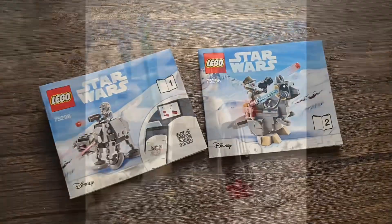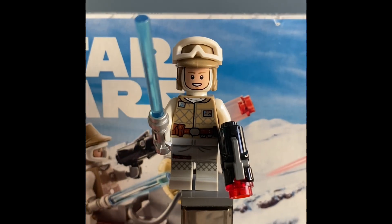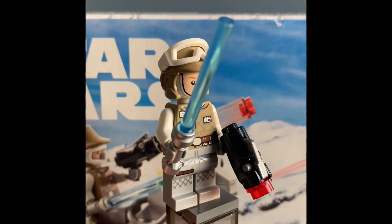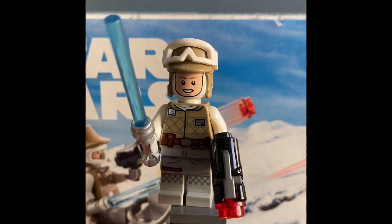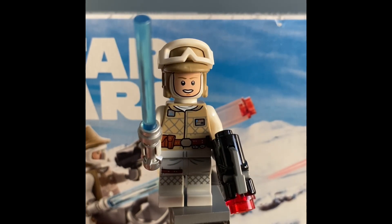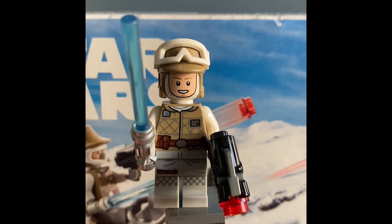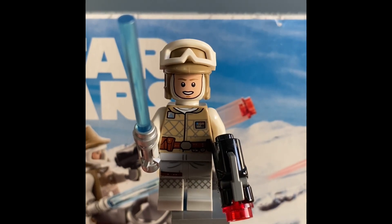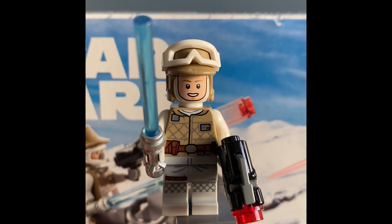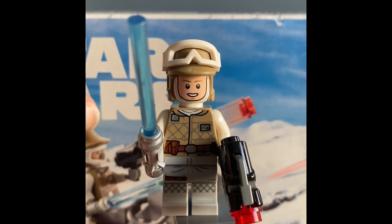The first minifigure we have is Luke Skywalker, obviously in his Hoth outfit. It looks really, really cool. We do have his blue lightsaber. He also comes with a stud shooter for playability for kids, because the builds themselves don't have stud shooters attached. He has a really cool face — he looks happy, I guess, for defeating the AT-AT. His torso is also pretty good. We have the legs down here with some different printing on each side, and two little lines which count as waist printing.